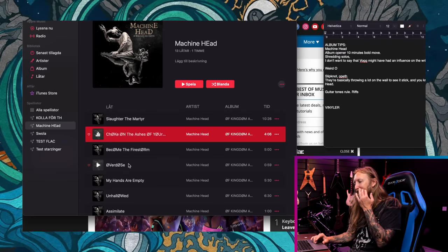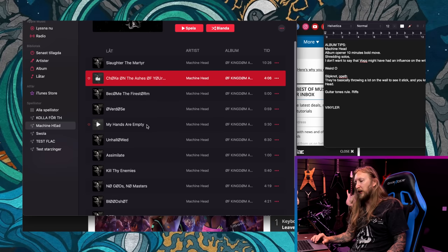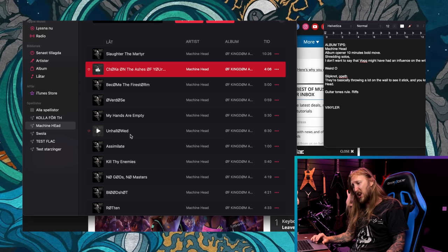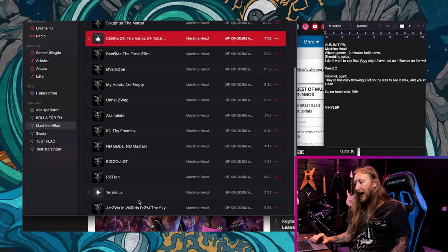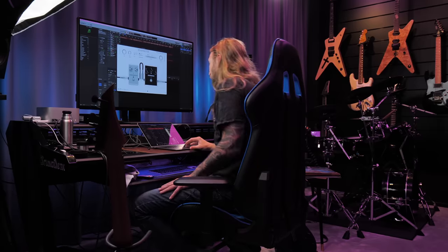I have to read all the names now with this Danish Ø — 'Overdose' is a great song actually. I'm just poking a little bit of fun because for me as a Scandinavian, this is Danish. I think they wanted the Ø's to look cool but it became a little funny for Scandinavians. Anyway, definitely go check out this album — it's a banger for sure. Album tips, hello.